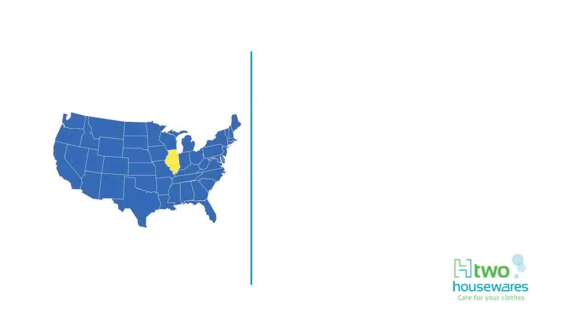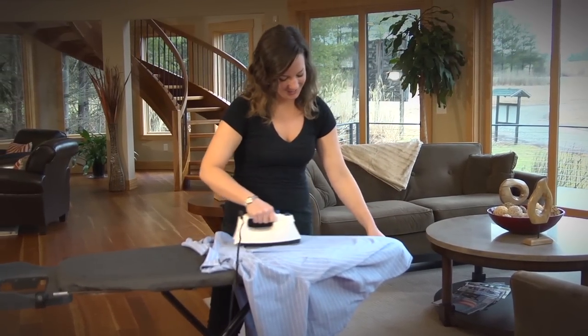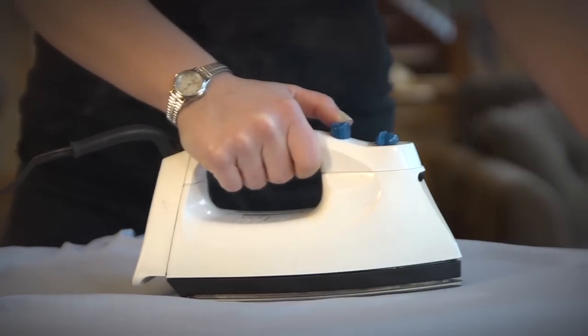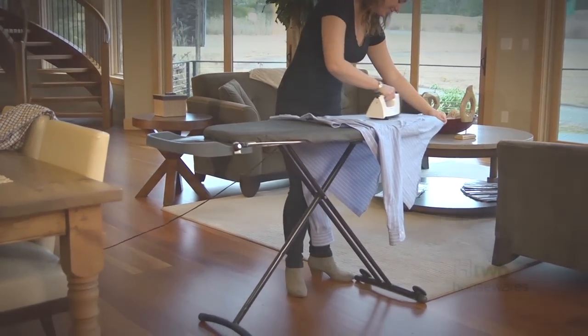Poised and ready to enter the U.S. market, H2 Housewares' U.S. division operates out of its Inverness, Illinois headquarters. H2 Housewares offers our customers quality products, EDI compliance, first-class customer service, experienced representation, competitive pricing, fast turnaround, and private label flexibility.